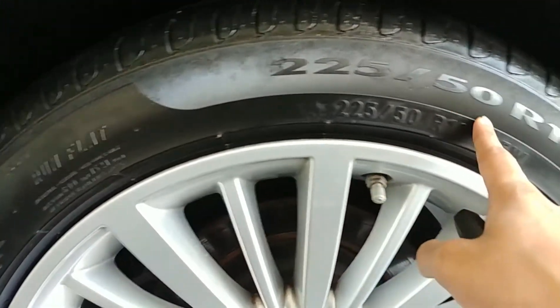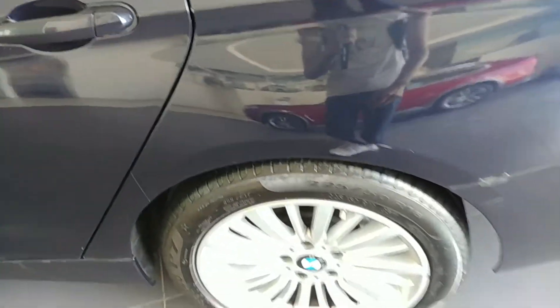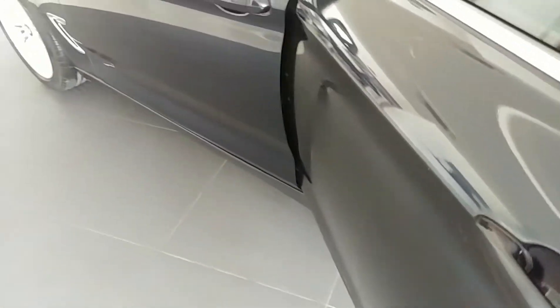The tire size is 225/50 R18 inches on alloy wheels with five lug nuts, but the alloy wheel design is kind of plain — it could have been better. You get frameless doors on this car.